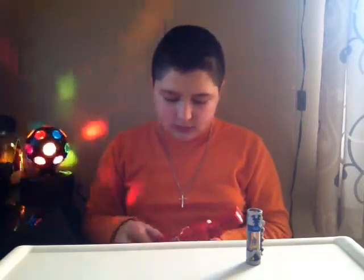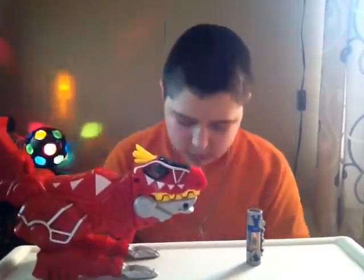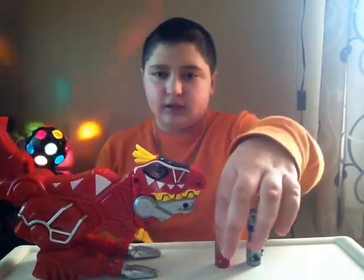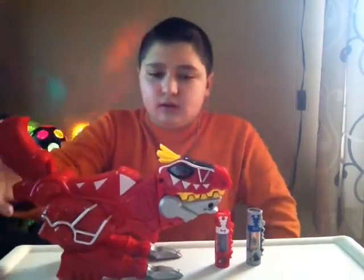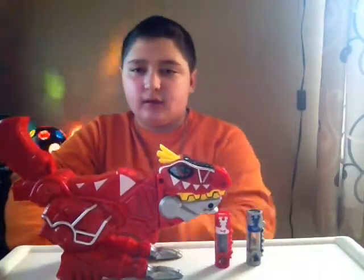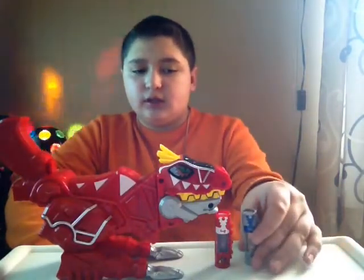There are no extra buttons. Turn this off. Okay, that's all. This is what you get — all this right here for $24.99, maybe $26.99. Just all this right here, all included. We should have got a different Dino Charger than this because I have plenty of these.